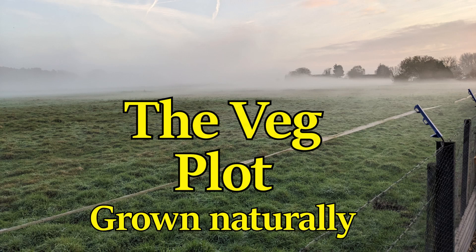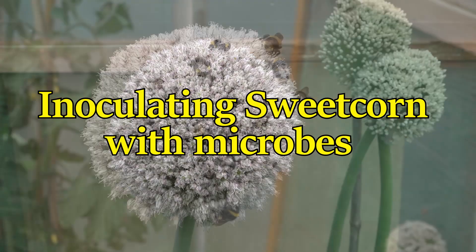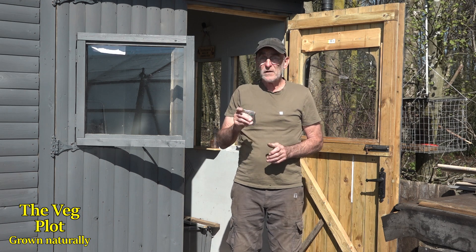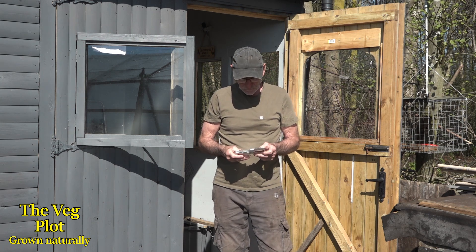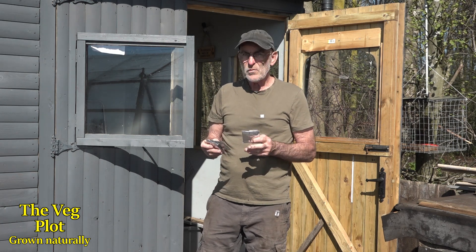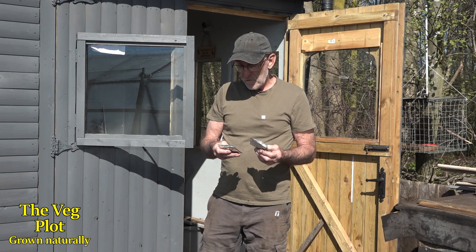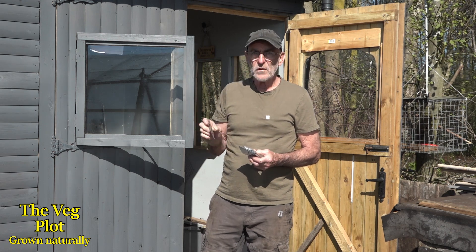It's the 6th of April and I'm going to sow the sweetcorn — I'm actually going to chit the sweetcorn before I sow it. I've worked out I can get 90 plants in these two beds without overcrowding them too much. I'm growing Swift F1, Golden Bantam, Rising Sun, and Incredible. I love this Incredible sweetcorn.